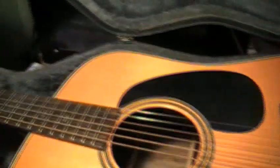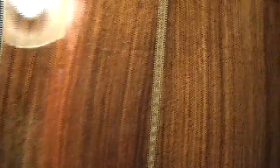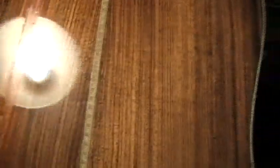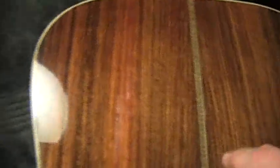This guitar is a Blue Ridge BR-160. Let me show you what humidity — or lack thereof — can do to a guitar that's not properly humidified. If you can see, all the way up here from right here all the way down — I'm trying to get the light right on this for you — it's cracked. It's busted.